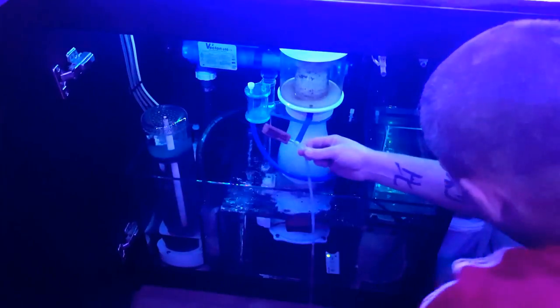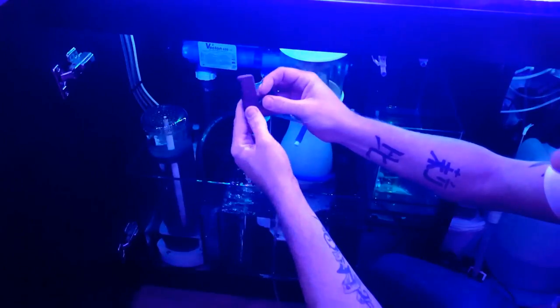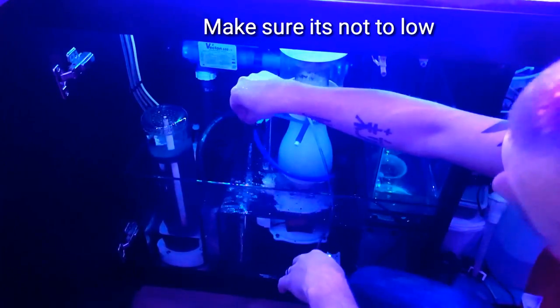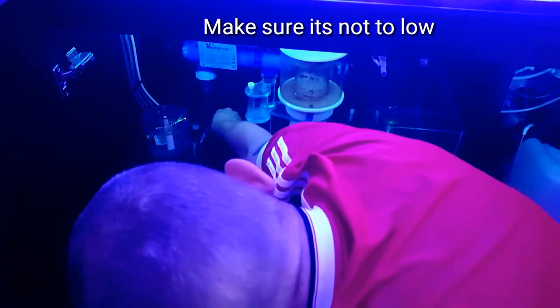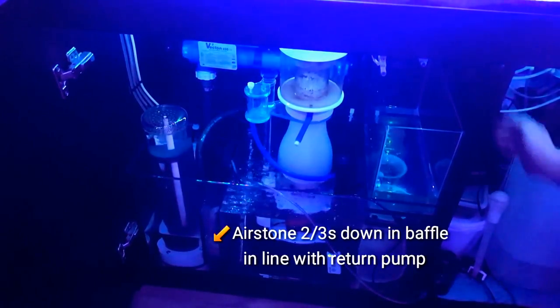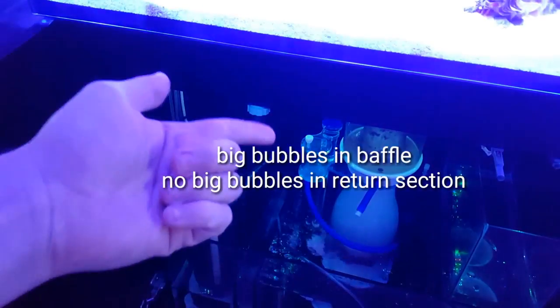What I also use is an E-Tamon clip that I clip onto my wooden air stone. It goes in your baffle in your sump, parallel with your return pump, about two-thirds down. That's it — turn it on.